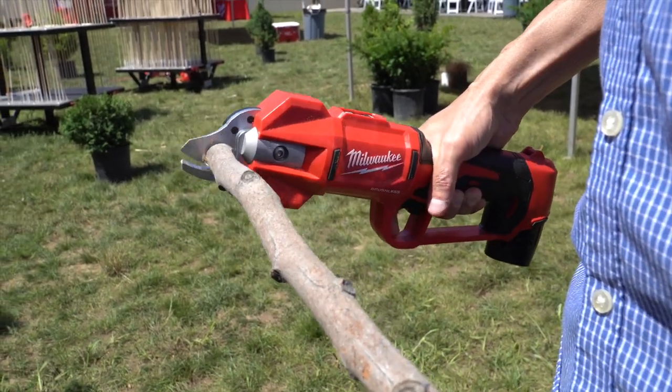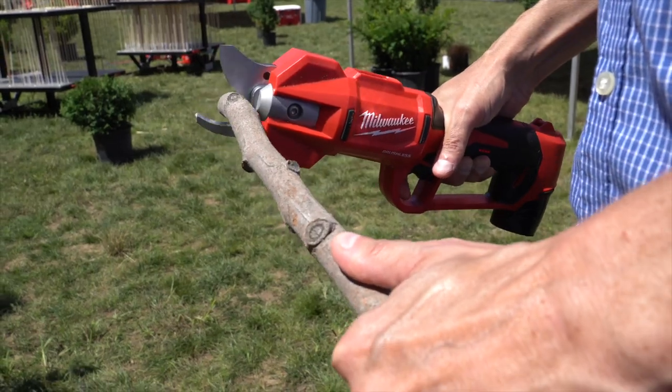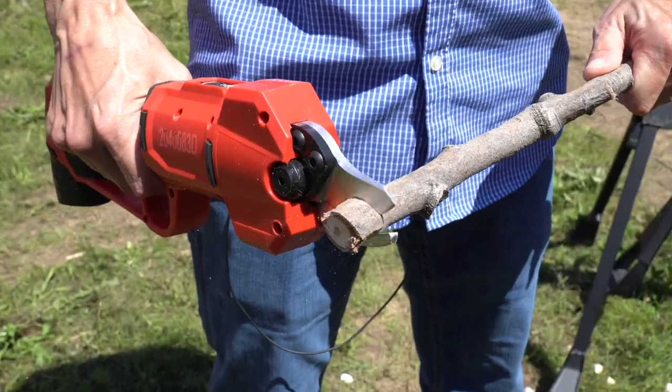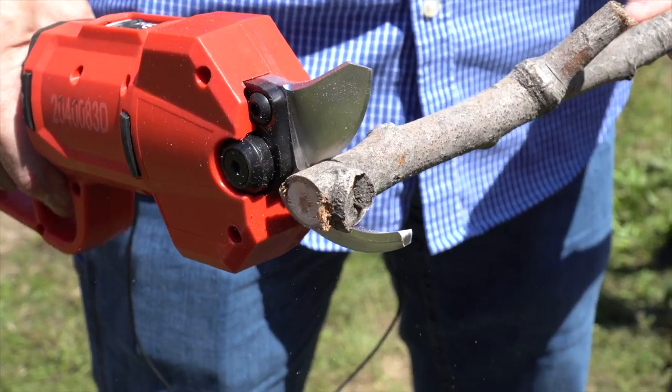Taking some of the work out of repetitive tasks like pruning can be a lifesaver, especially if you've got four crepe myrtles on your property like I do. With how rapidly these trees grow around central Florida, you can get hand cramps just maintaining these things with manual pruning shears.